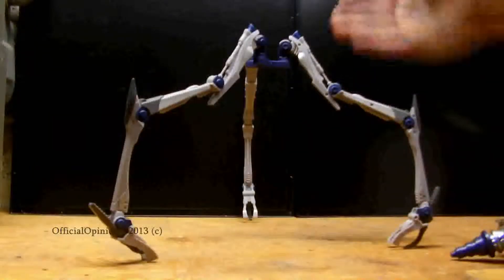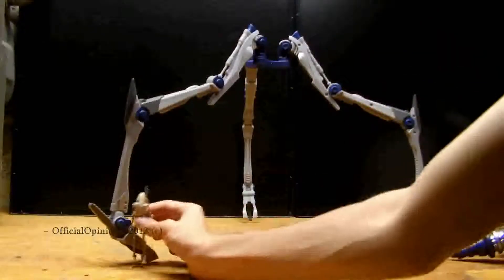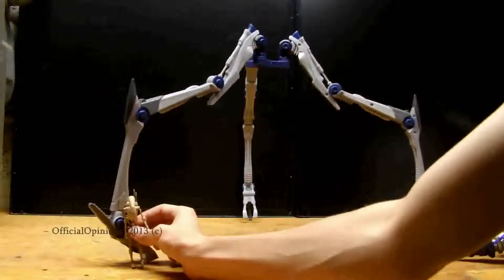The head plugs into the top there, so that's just the legs — that's how tall the legs are compared to the battle droid. Pretty crazy.